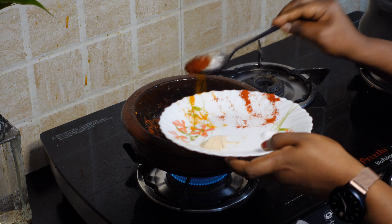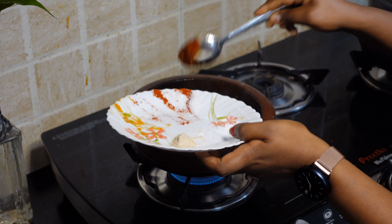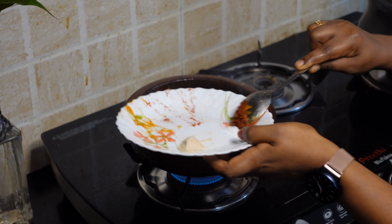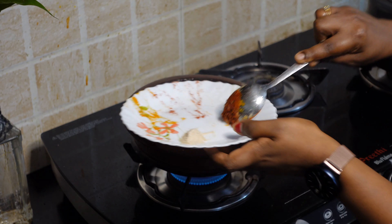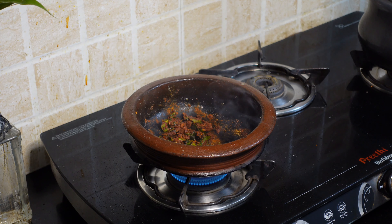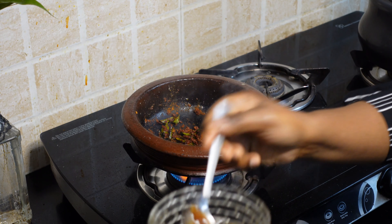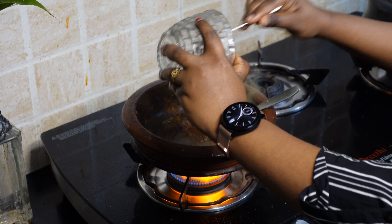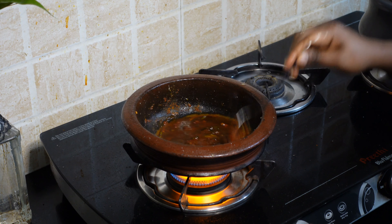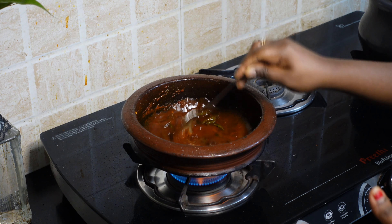Add a half teaspoon of Kashmiri chili, then 1 teaspoon of Kashmiri chili, on low flame. Use a teaspoon of the spice mix. When you add oil to the spice, add a little oil to make it easier. I will mix the ingredients in.